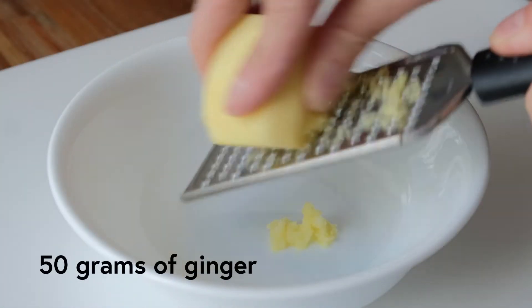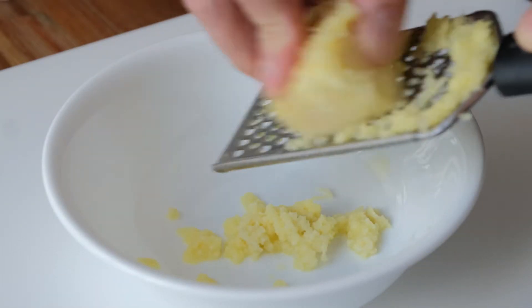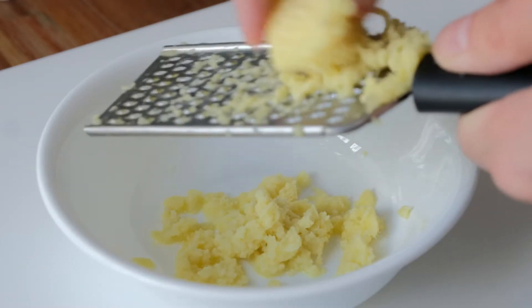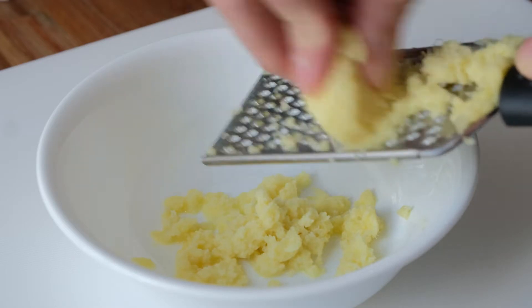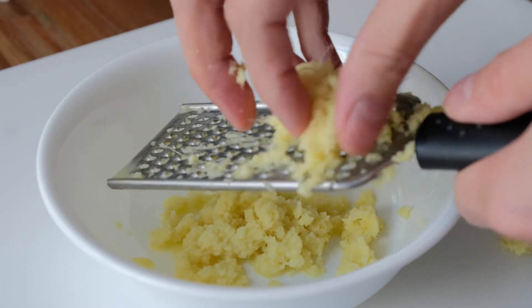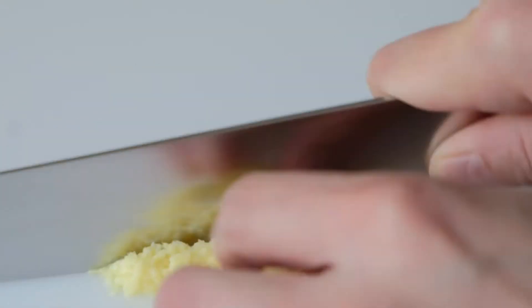First, start by grating 50 grams of fresh ginger. You may use a bit more or a bit less, but 50 grams is a great start. As you grate the ginger, you'll notice that the fibrous parts of it will start to gather. Do not get rid of them. Once most of the ginger is grated, take the fibrous ginger remnants and finely mince them with a knife, then set them aside in a bowl.